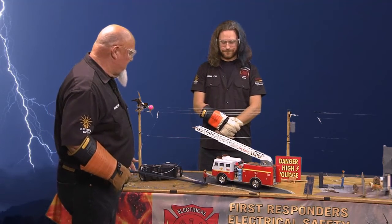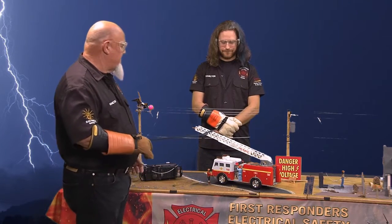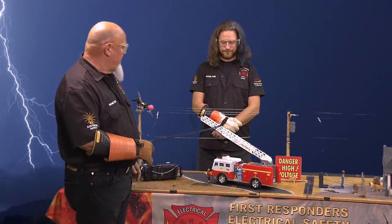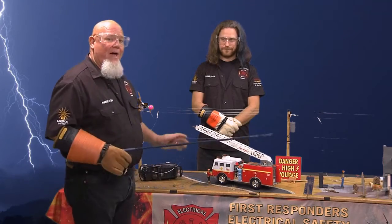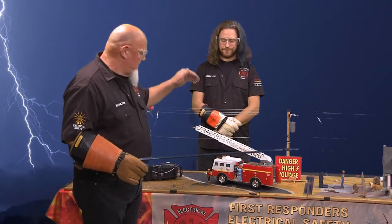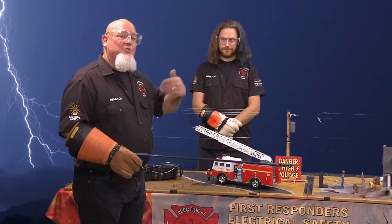What we're going to do is move this little guy right up next to the truck. If you reach out and touch the truck and it's insulated, you're going to become the ground. Watch what happens — boom. You're going to take all that power coming from those power lines right through your body, because you're touching a truck that was insulated and you become the ground.